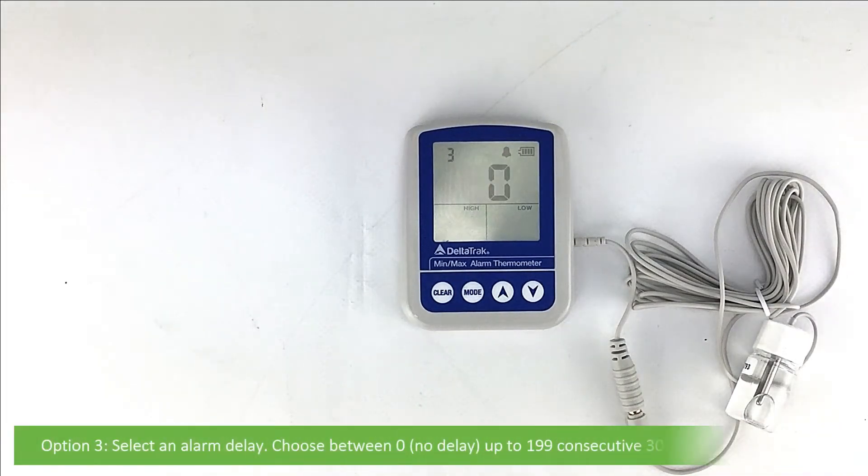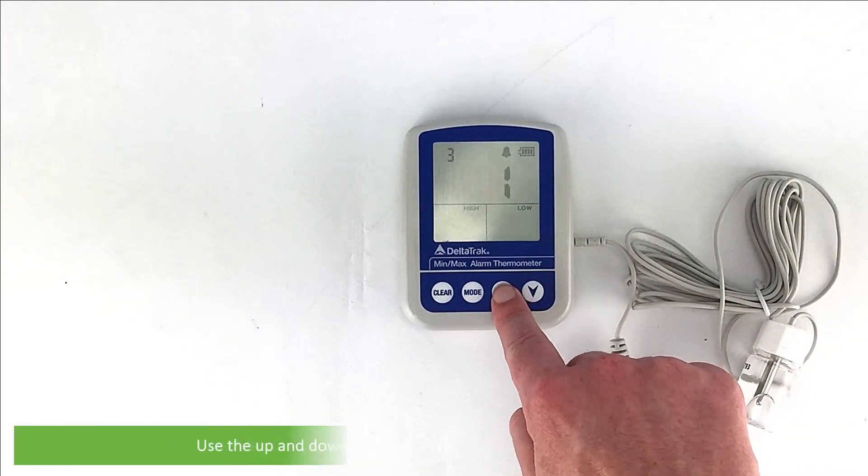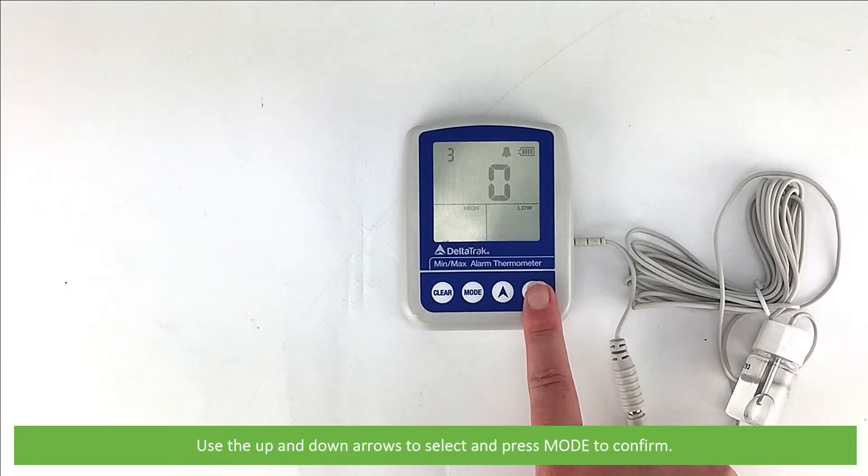Option 3 is to select an alarm delay. Choose between 0, which is no delay, up to 199 consecutive 30-second delay intervals. Use the up and down arrows to select and Mode to confirm.